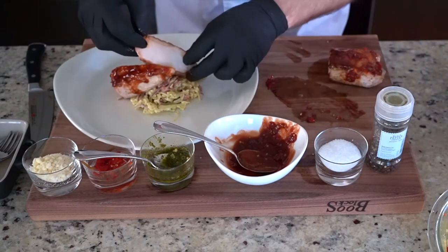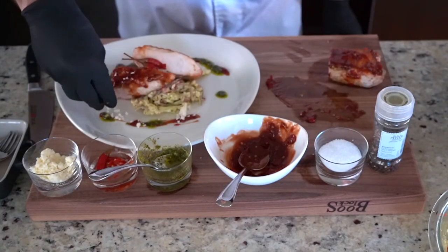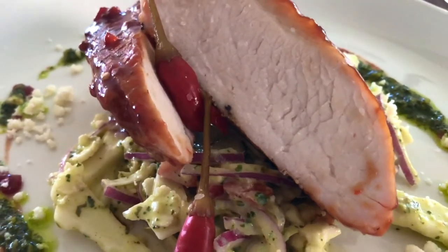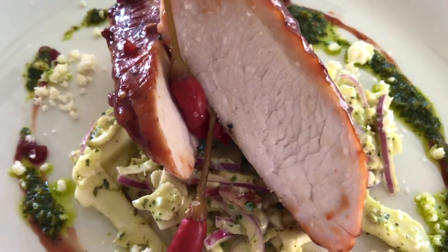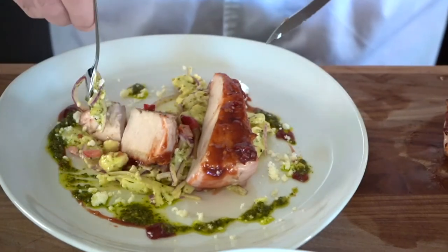Since we have Calabrian chili peppers in the barbecue sauce, we're gonna garnish with a couple of the chili peppers. I've got a little bit of queso fresco — fresh cheese — and I'll finish it with a little bit of salt. And there you have it, our beautiful rendition of Turkey Under a Brick. What do you say we give this a try? By 'we' I mean me. That is some good turkey — Turkey Under a Brick is where it's at, give it a try! Thank you for joining me on TK2 and hope to see you soon.